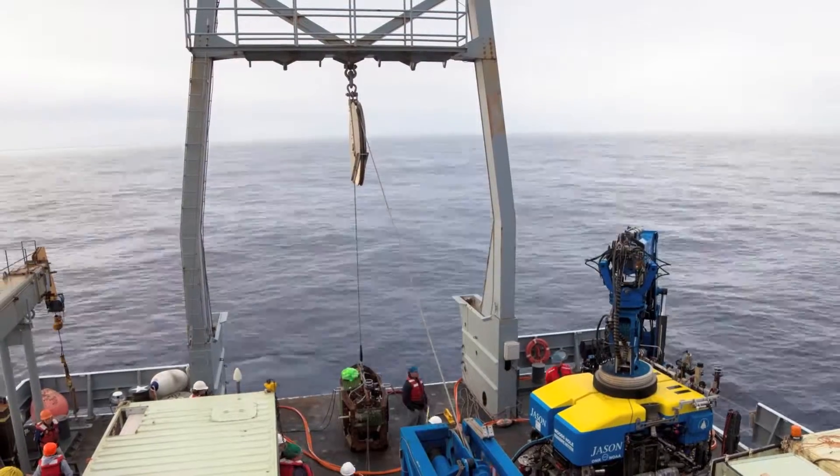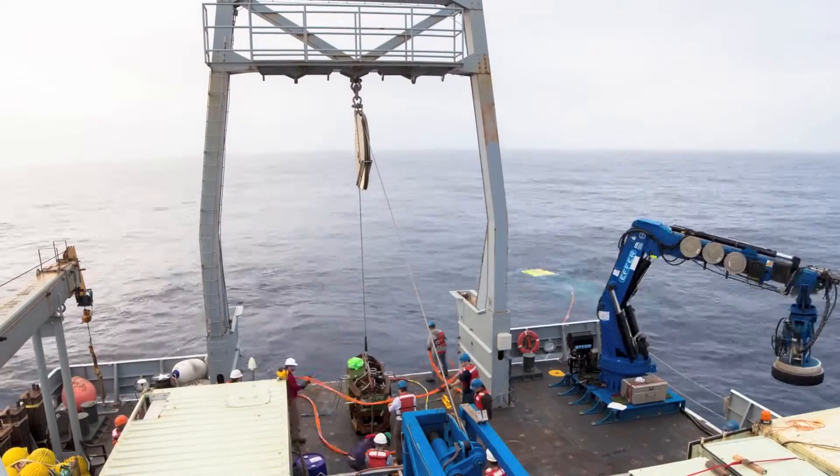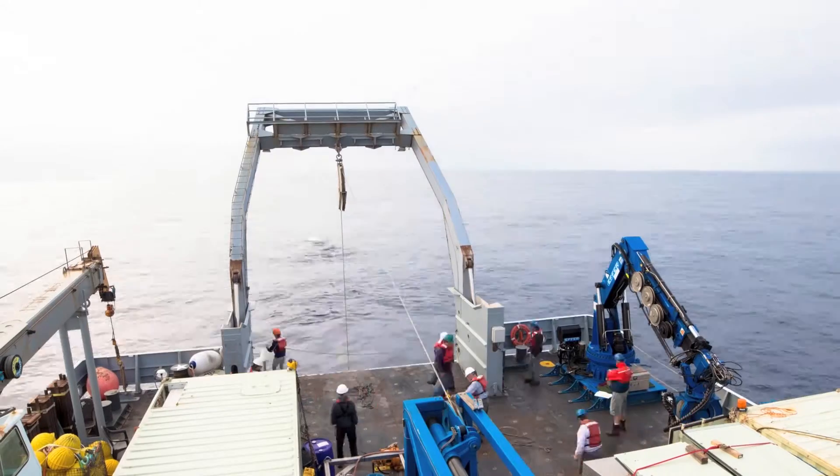We ultimately want to measure the deformation of the volcano — how the surface of the volcano is moving up and down. The key behind this whole technique is that as the sea floor is moving up and down, the corresponding water depth is changing.